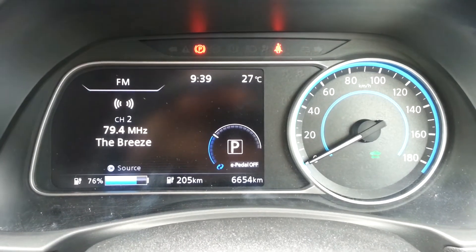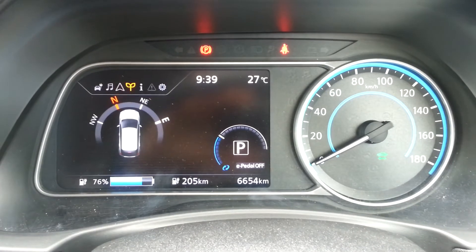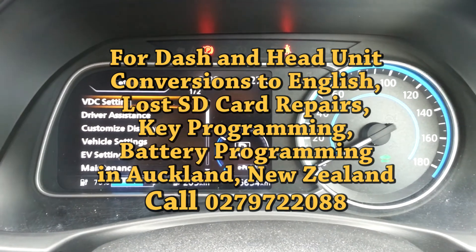Apart from converting the dash and head unit from Japanese to English, we can also program keys for your Leaf and program a donor battery in Auckland, New Zealand. Thank you for watching.